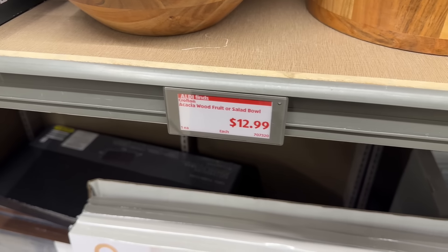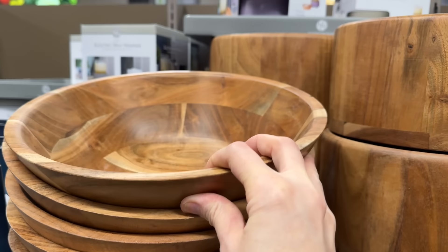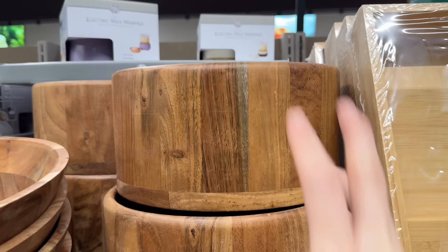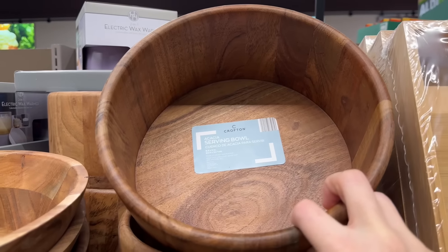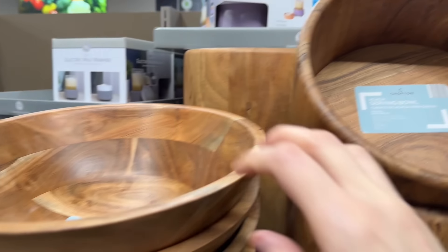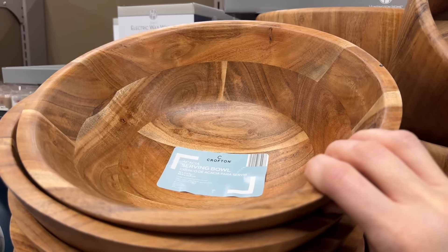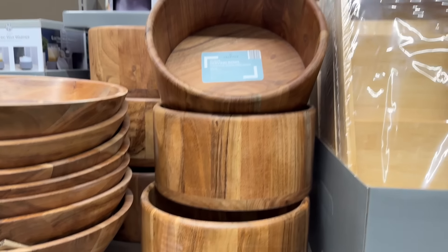We have an acacia wood fruit or salad bowl. You have it in more of a square shape and then a wider open one. They are super gorgeous — beautiful serving bowls. The smaller one is 9.8 by 5 inches, and the larger one is 12 by 4.5 inches. A lot of fruit, a lot of salad can go in there for $12.99.